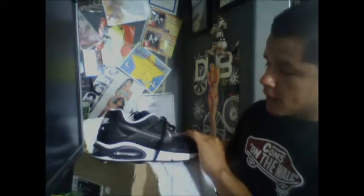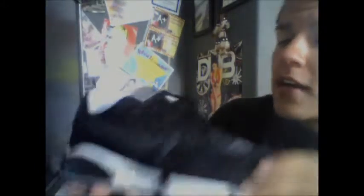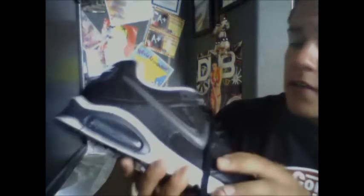Got it in the box — check it out. Black and white. Pretty fresh. Let's see what I notice. See this material right here? I would say like crocodile skin. Pretty cool. They look comfortable. I love Air Max's — they're always comfortable.